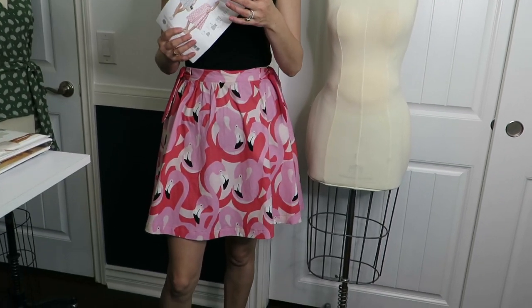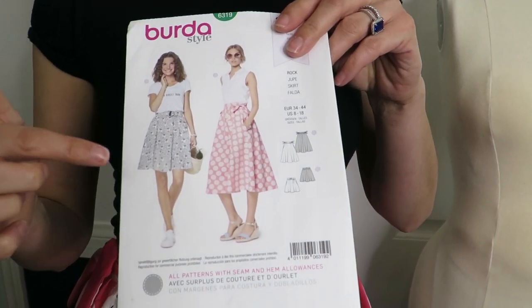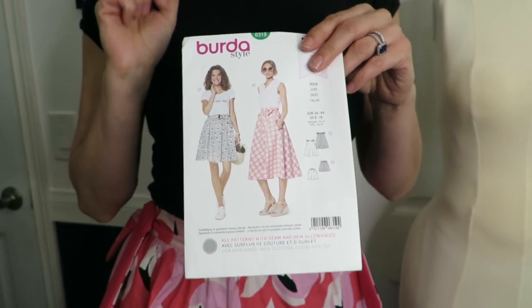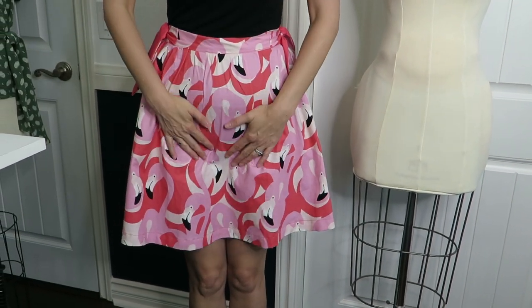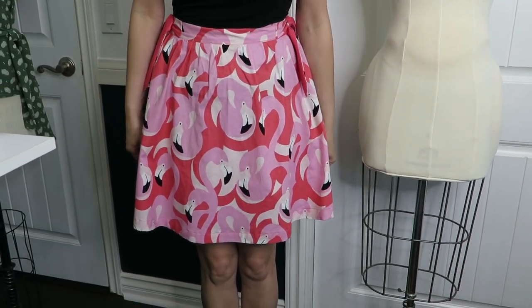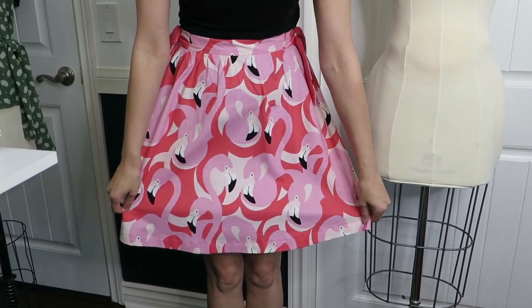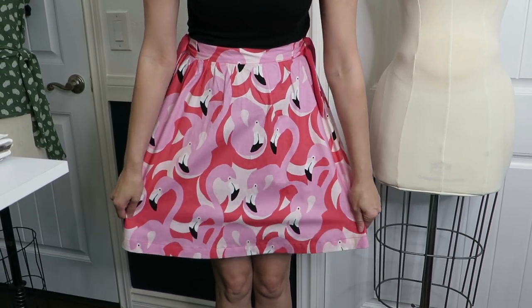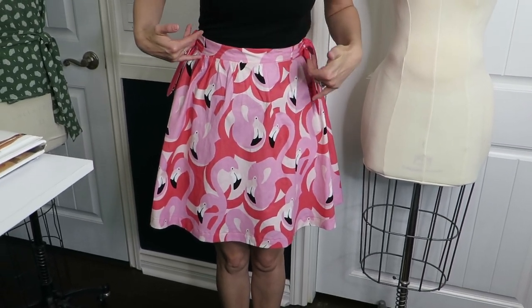We'll start with the skirt which is BertaStyle 6319. It comes in two different lengths - I chose to make the shorter length but used the ties on the side. I'm using a cotton fabric. I like sewing with cotton because it's easy, but it also wrinkles. I couldn't help it because this flamingo print from Alexander Henry was so fun and bright and summery, and I loved how it has black in it so I could wear a black t-shirt.